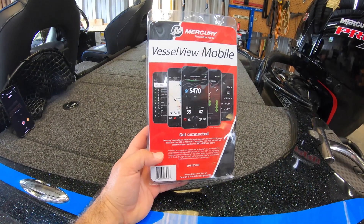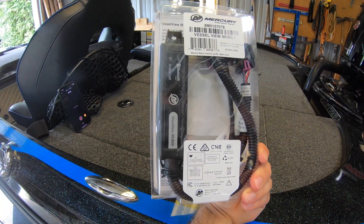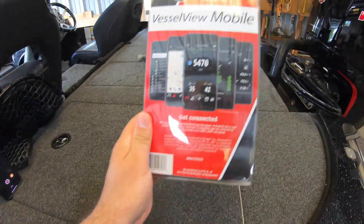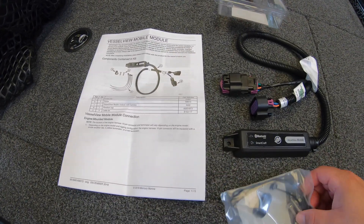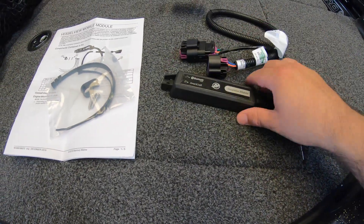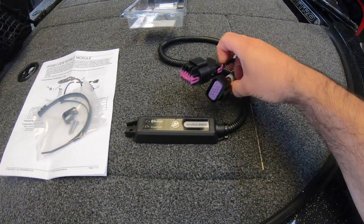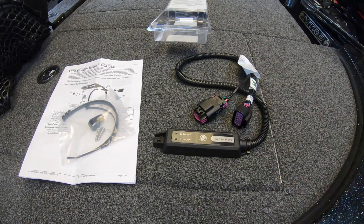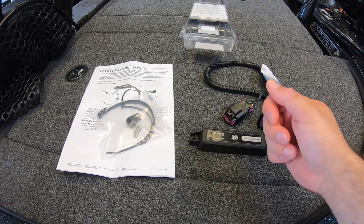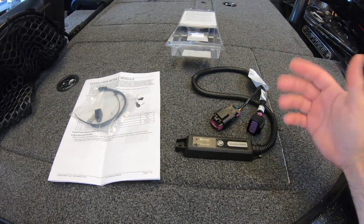Alright, so here's the Mercury Vessel View — this is all you need. It comes with some instructions, a couple of zip ties, and the unit itself with a couple of different plugs. We're only going to be using one of those plugs. The only tool you'll need is a wire snipper to cut the ends of the zip ties — that's it.